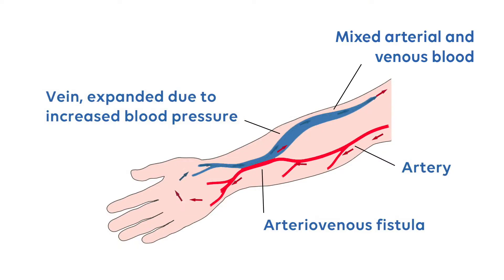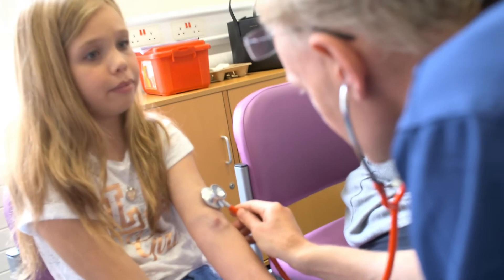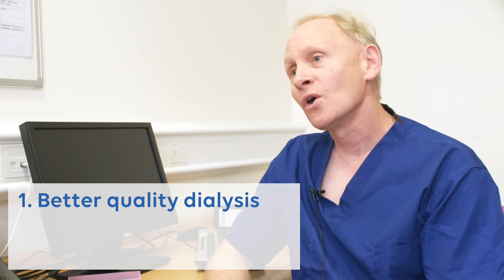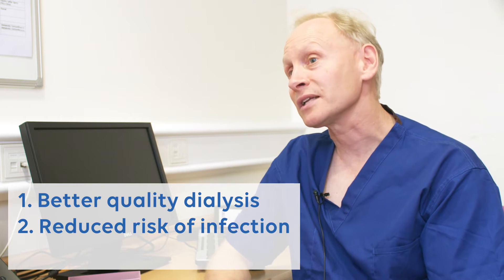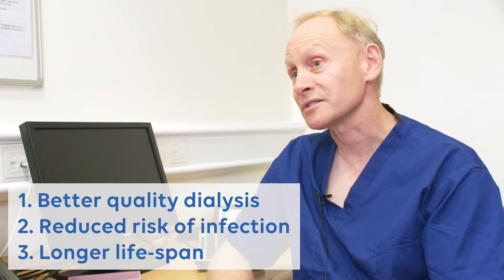There are two ways to have dialysis: with a line or with a fistula. A fistula is a connection between an artery and a vein, and it's a small but delicate operation, either at the wrist or at the elbow. Our experience shows that with a fistula you get better quality dialysis — the blood is cleaned better. There is also much less chance of infection compared to a line, and the fistula will last much longer with fewer problems once it's running nicely.